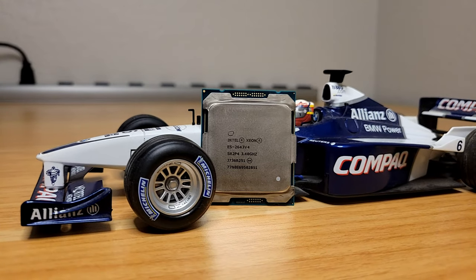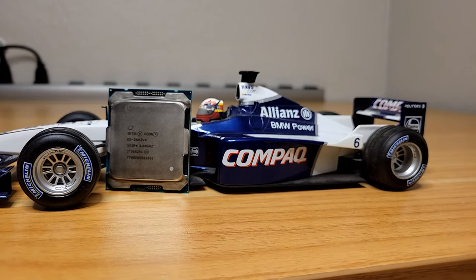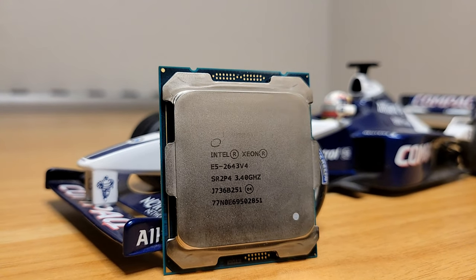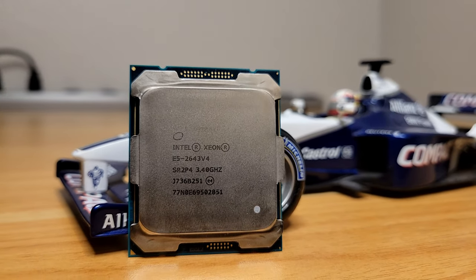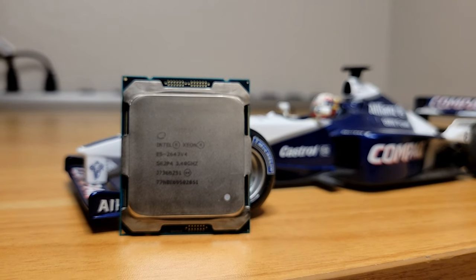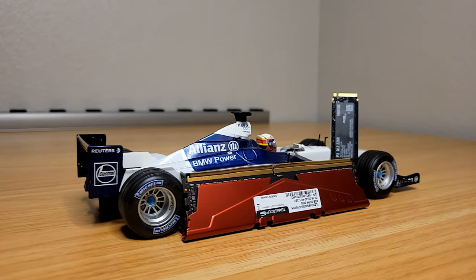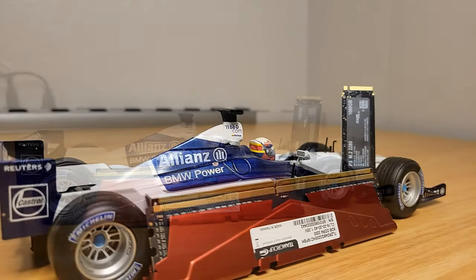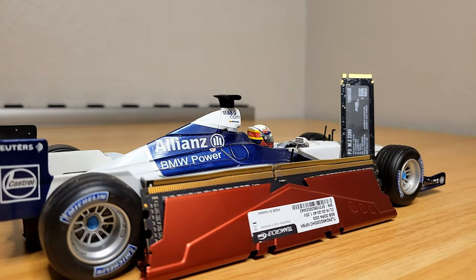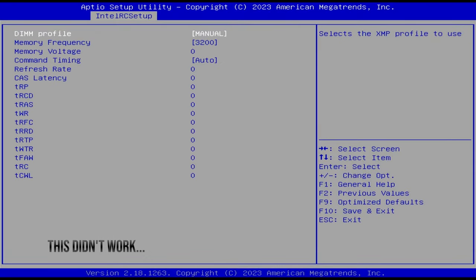The CPU we'll be working with today is the E5-2643-V4, a Broadwell architecture chip with 6 cores and 12 threads, a base clock of 3.4 GHz boosting up to 3.7, and 20 megabytes of L3 cache, which should make a big difference in performance. It'll be paired with the Crucial P3 1TB NVMe and 16GB of DDR4 from the $200 sim racing PC build, though I don't think I'll be able to get the memory much higher than 2400MHz, so that's something to note.